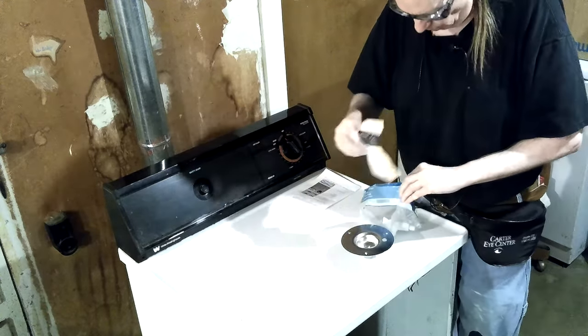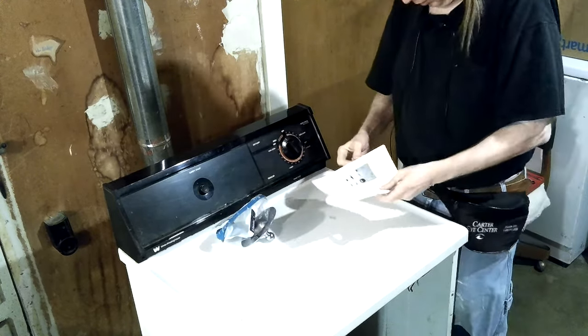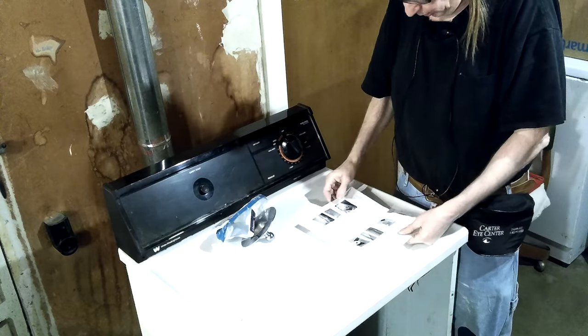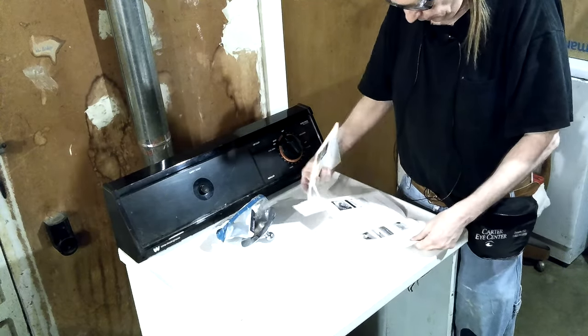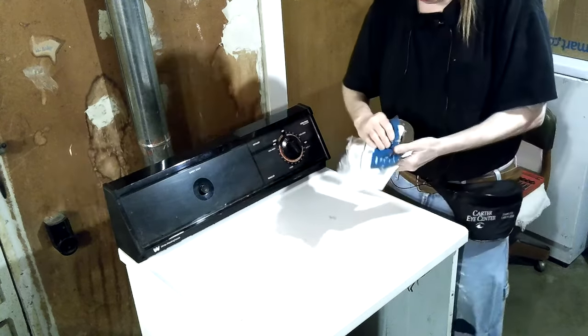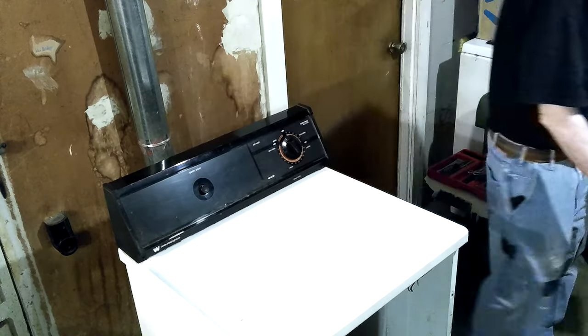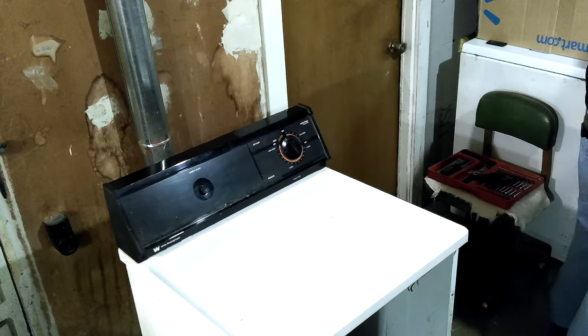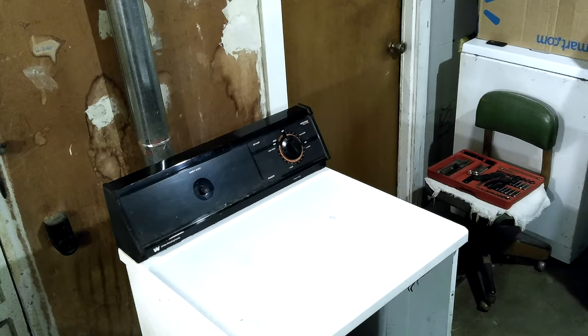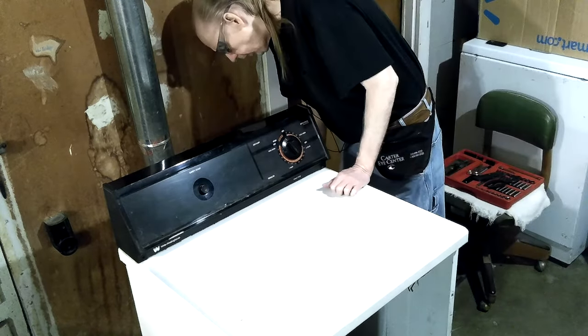I got to get my old homemade thing off of there. This is gonna take a while to look through, so I'll look at it when I'm actually ready to do it. I used to not like to read instructions, but over the years I learned a few new tricks — reading instructions can help.